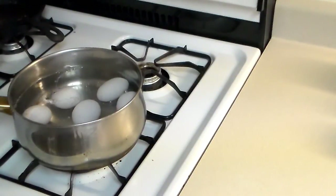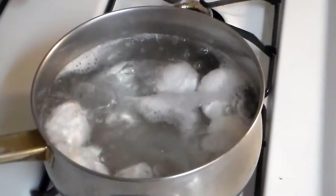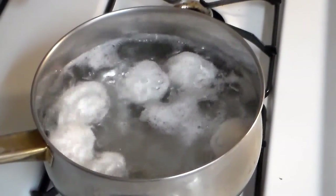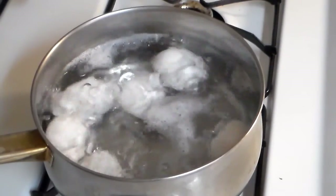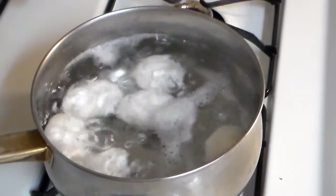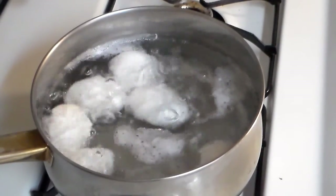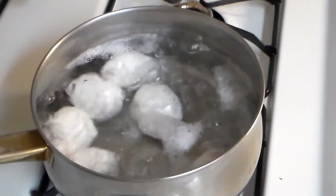After 12 minutes we'll just shut them off. Now when you drop a cold egg into boiling water like that, you usually get a few of them that crack, but so far I've done this maybe three or four times and every egg has peeled perfectly every time.